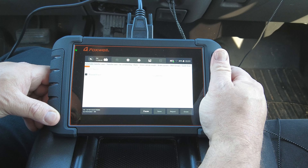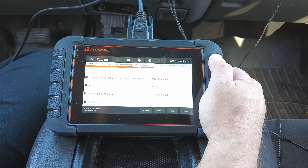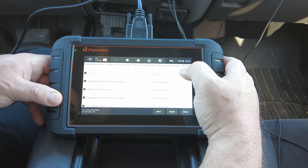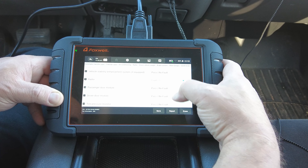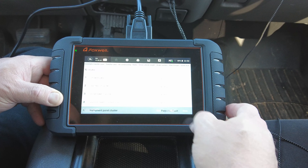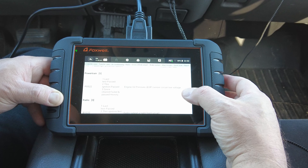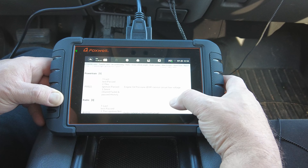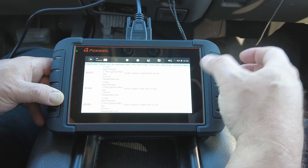I'll fast forward so you don't get bored watching. It looks like it's done scanning — I got one fault in the powertrain, which I know is a bad oil pressure sensor, and three faults in the radio which are probably just bad speakers. To show how to use this, you click the report button and scroll down for a full report. On the powertrain it says engine oil pressure sensor circuit low voltage — I know that sensor either sits at zero or 80 PSI, nothing in the middle, so it's a bad sensor.